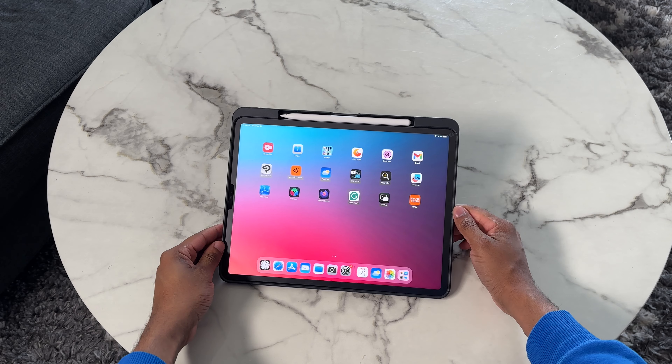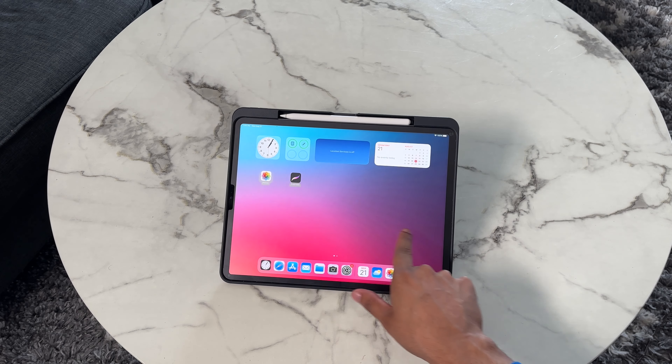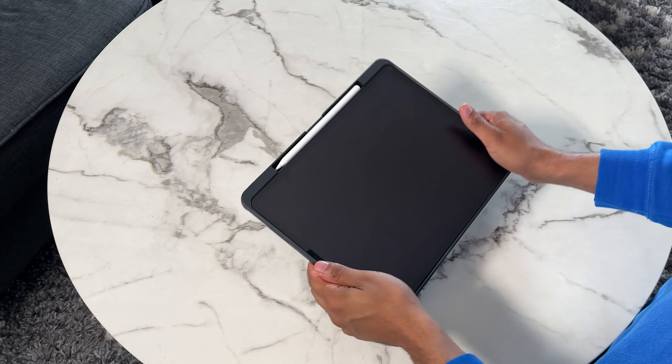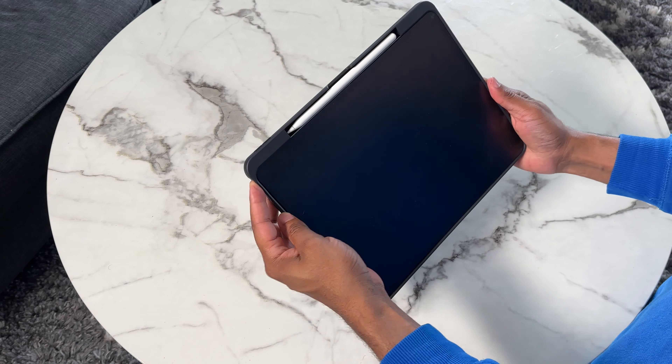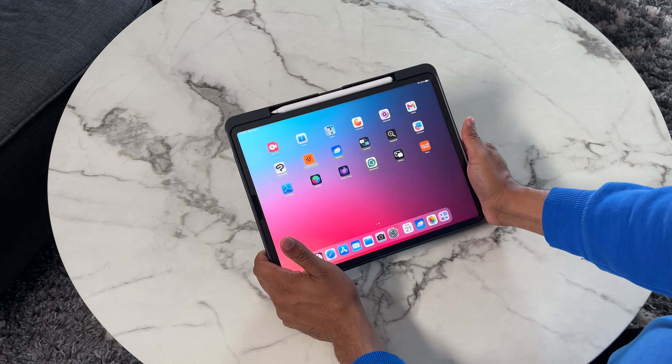The volume buttons are easy to press. Sometimes with cases like this, when they have a button on top of your volume button built into the case, it can be a little bit harder to press the volume — but that's not a problem here at all. The actual power button doesn't have any button overlaying it, so you're able to access the power button as you would normally.